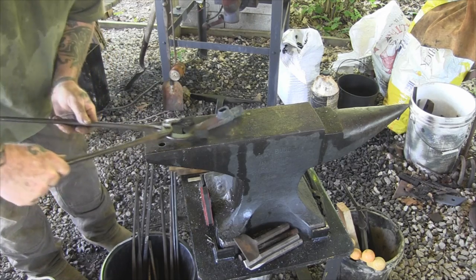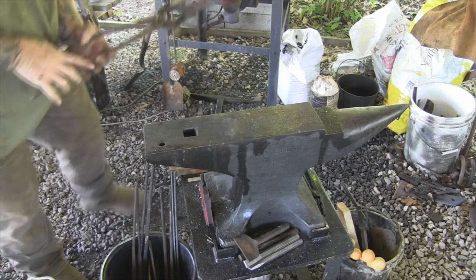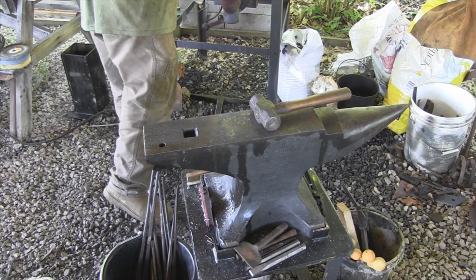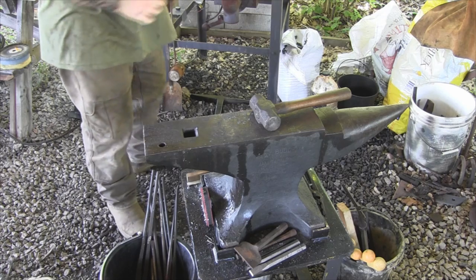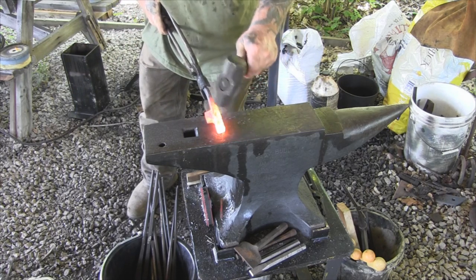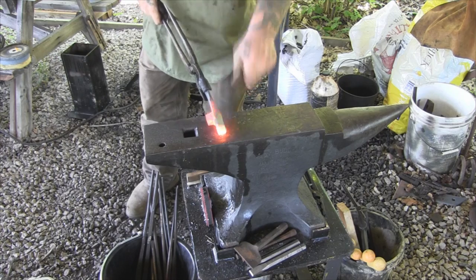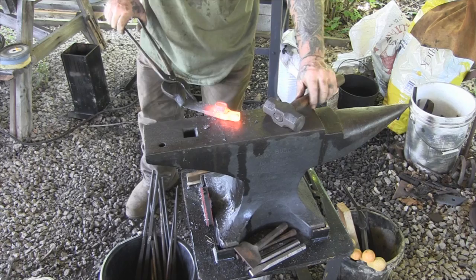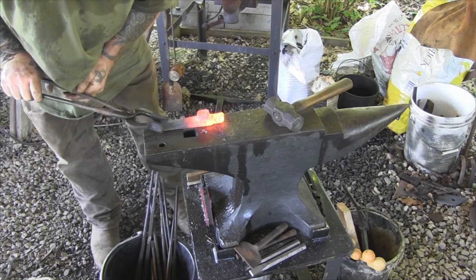Now let's work on this other side again real quick. Looking pretty straight here. Just give it a little bit of a tap going this way. Pretty good right there.